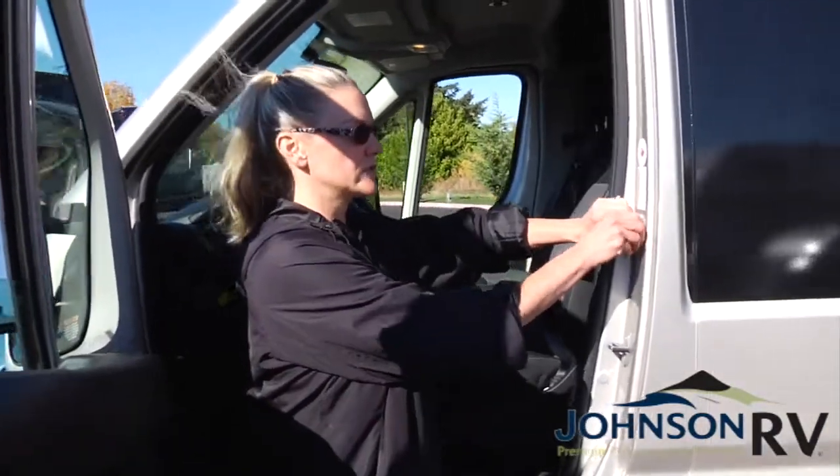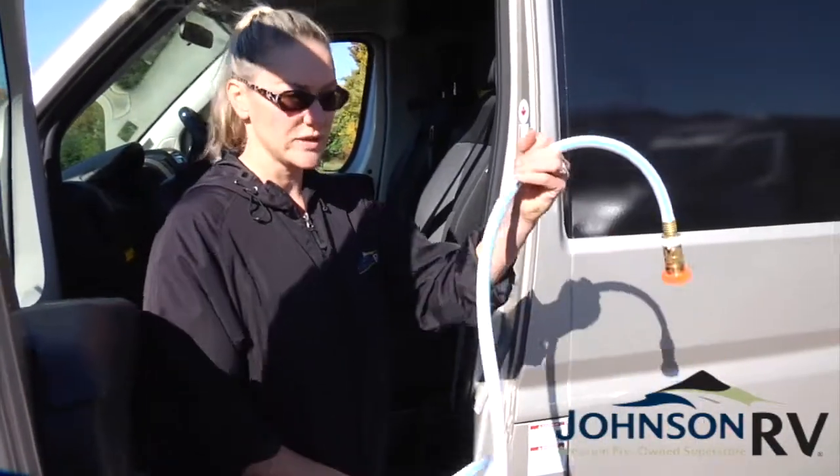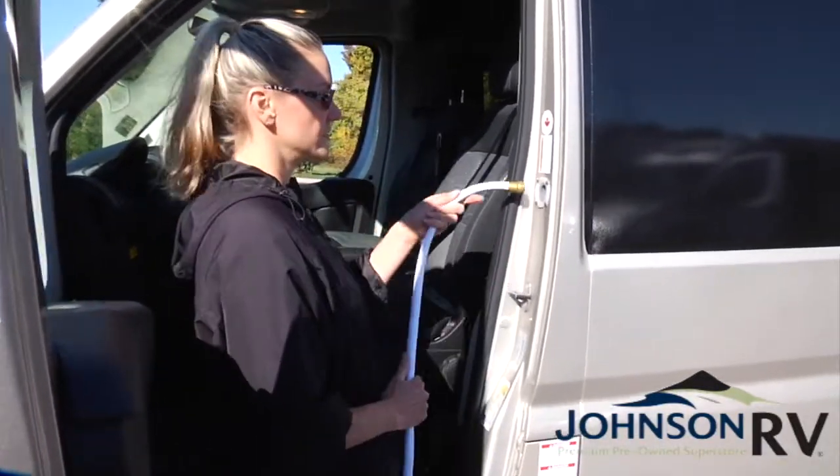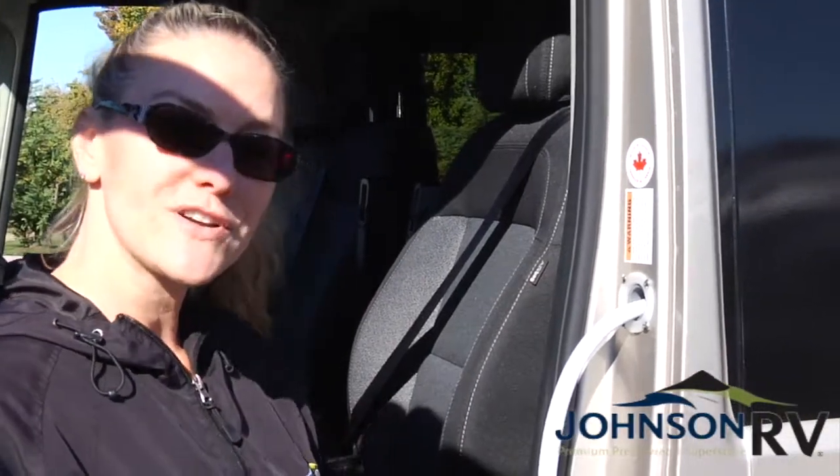You just unplug this orange plug right here — your fresh water tank is located right behind your driver's seat. So you grab the hose from the back, one side goes to the spigot, and the other side goes right inside like this. And that's how you fill your fresh water tank.